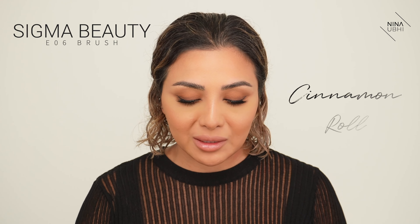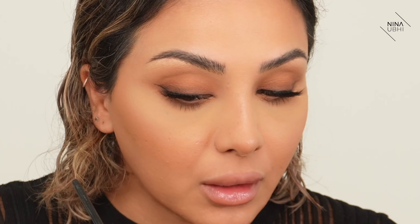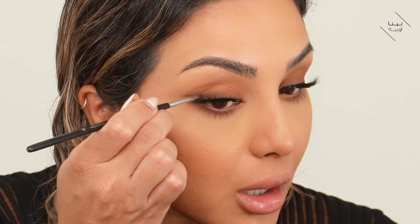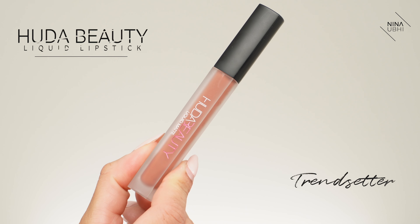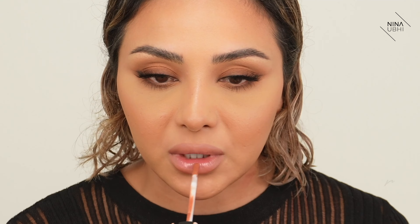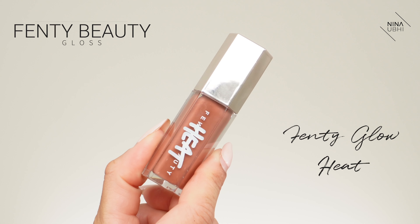I'm using my E06 brush with the shade Cinnamon Roll, going on top of the liner — just dragging up above it so it looks like a faded liner with a precise line underneath from the actual liner. Now using the Hood of Beauty Trendsetter liquid lipstick, just a small amount dabbed in with my finger. Then finishing with Fenty Beauty Fenty Glow Heat gloss — I love this gloss, it's so nice and apparently it's all over TikTok. How stunning is this look!